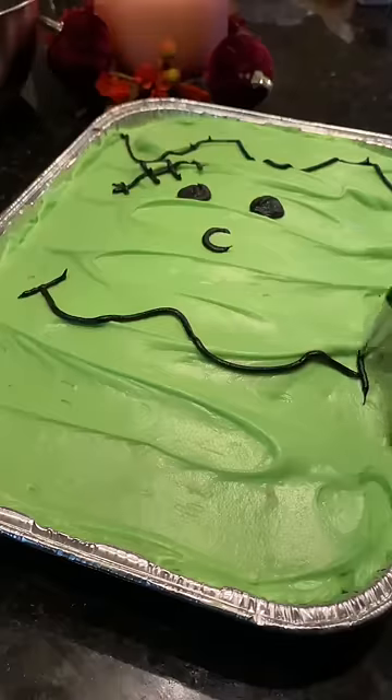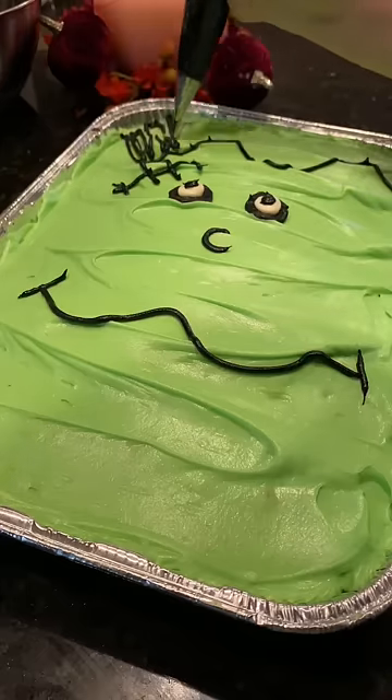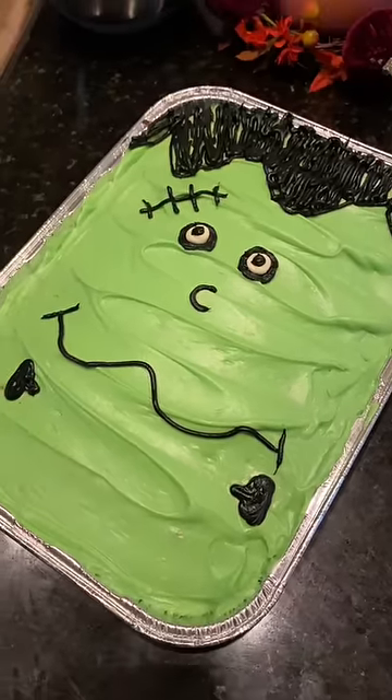You also want to make sure that your cake is completely cool before you frost it. I made this cake for my son's cake walk at his trunk or treat, so we went with a Frankenstein cake. And that is how I jazz up a boxed cake mix.